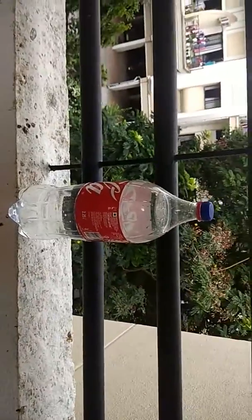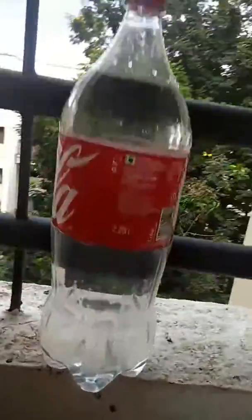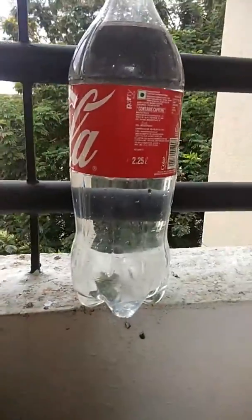Cap the bottle so that the water is not wasted. You see, I kept the bottle aside and you don't see any water getting leaked — not even a single drop. If it is not pressurized, it doesn't flow.